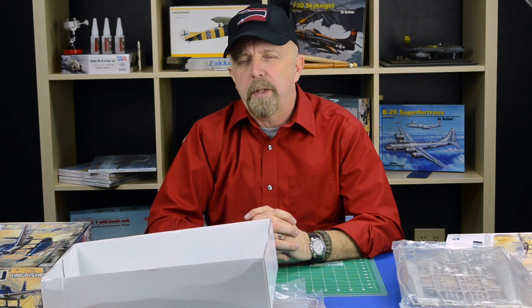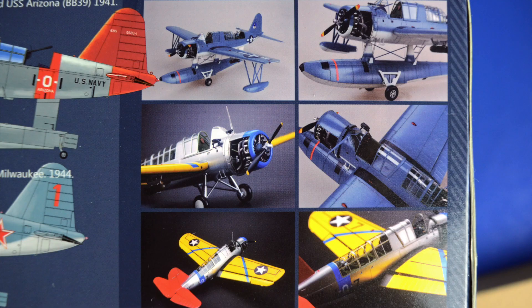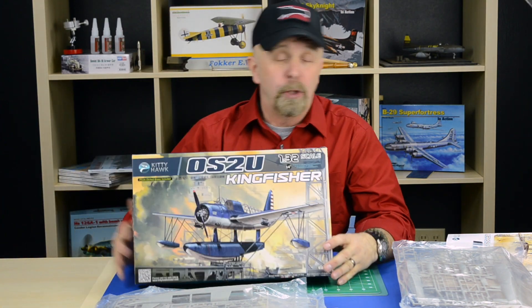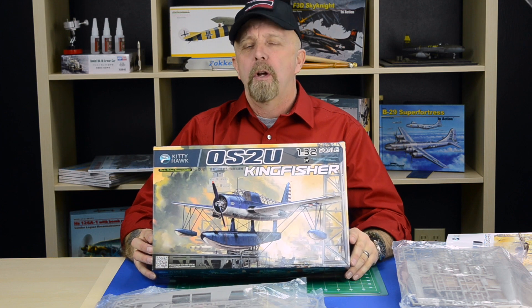The aftermarket, to my knowledge, hasn't released any resin pieces or extra photo-etch, but I'm sure there will be. But like I mentioned in this little review, there is technically no need — the kit is so well engineered that it hardly needs any more detail. To get one of these, go to our website at squadron.com or click on the link.